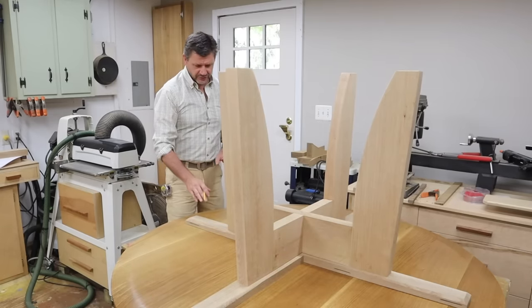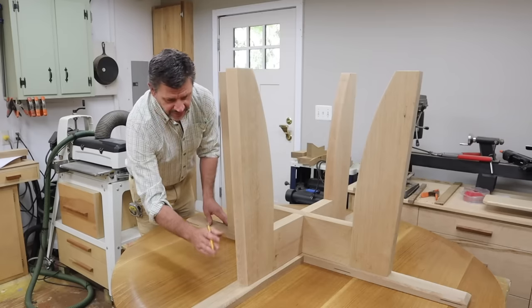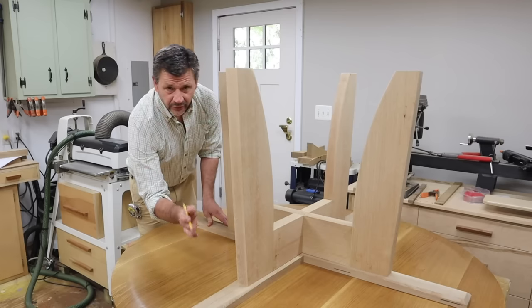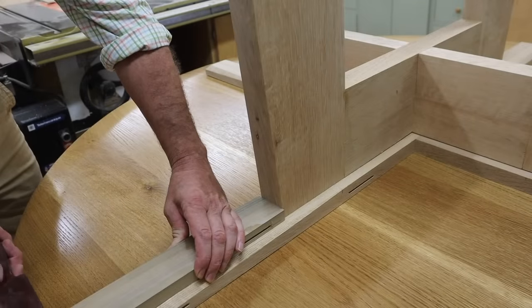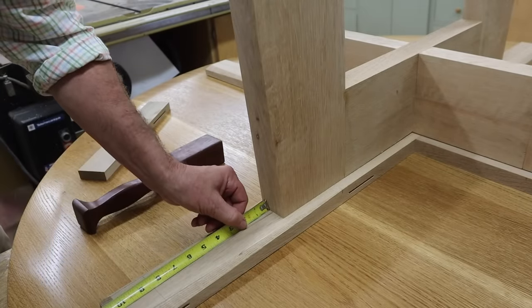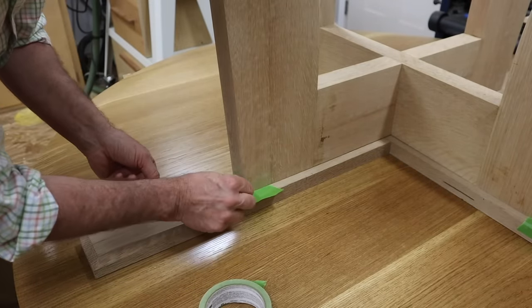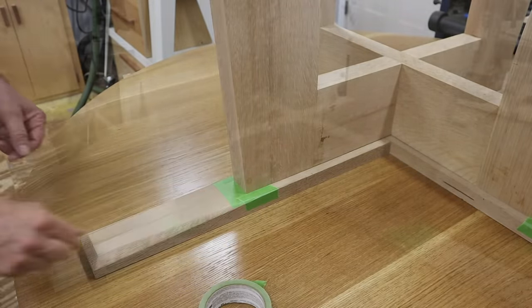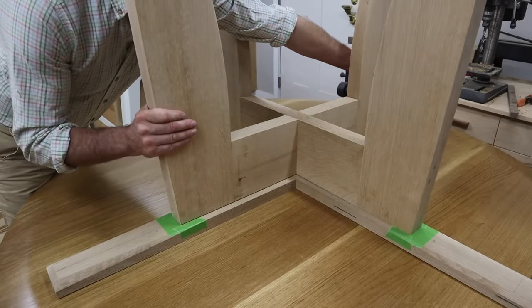What I'm going to do now is just make sure the base is in the exact right position, mark it out with a few pieces of tape, and then we'll get to work installing those inserts. I've got the cross brace marked and now I can remove the base.